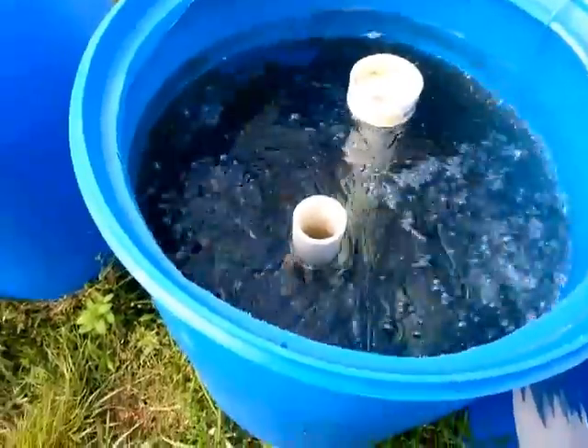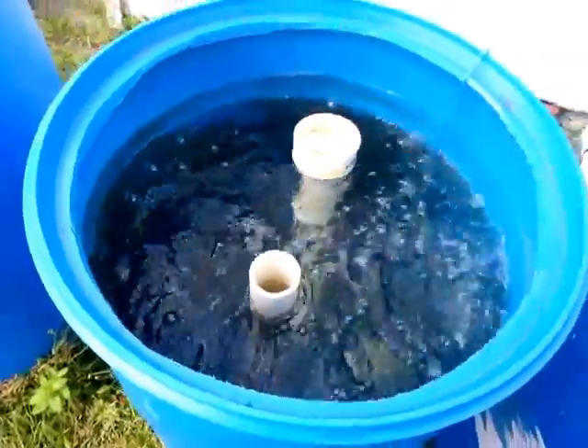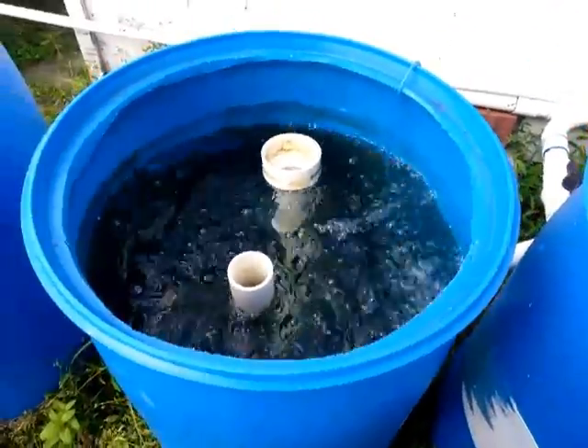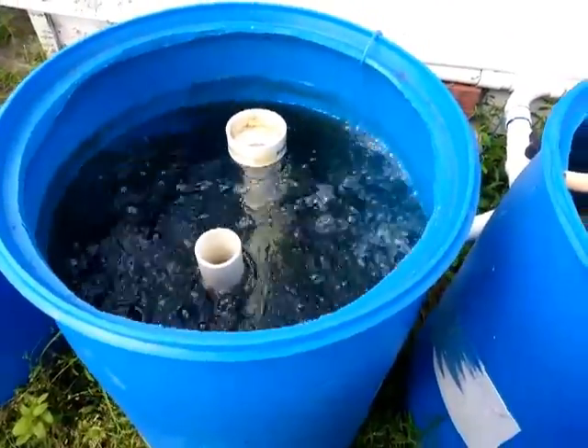I put this air stone here. The reason for the air stone is to mineralize the solids — it kicks them up, and then you can use that water for any other gardening beds you have. It works really well; the water is really beneficial for plants.